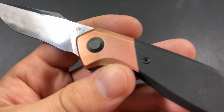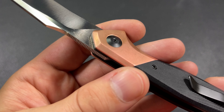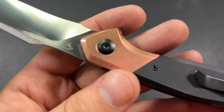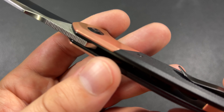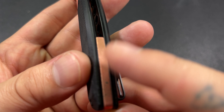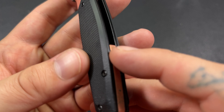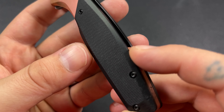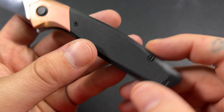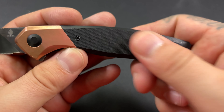If we look at the knife itself, we can see we have copper bolsters on the top. Not the bottom — sorry — copper backspacer and copper bolster. You can see down here on the bottom we have this nice little copper backspacer.